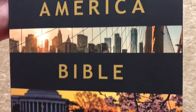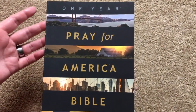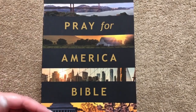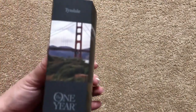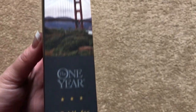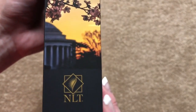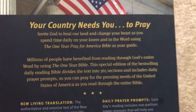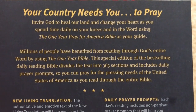There are four different images on there, and to me that just makes me think of America from coast to coast, the way they've done those images. Very, very pretty. On the spine we've got Tyndale, the One Year Pray for America Bible, and NLT. On the back it says 'Your country needs you to pray,' and that is very, very true.